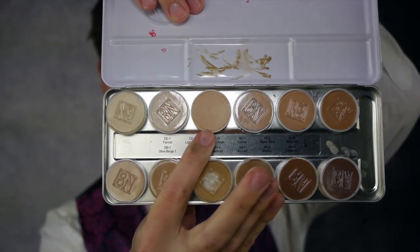Now apply the foundation. I used a light beige from the Ben Nye HD Matte Palette. Cover the skin sparingly for a subtle finish, aiming to knock down any imperfections but keep a somewhat translucent appearance. Here's a side-by-side comparison of what the foundation can do. Don't forget to cover the ears and neckline as well.